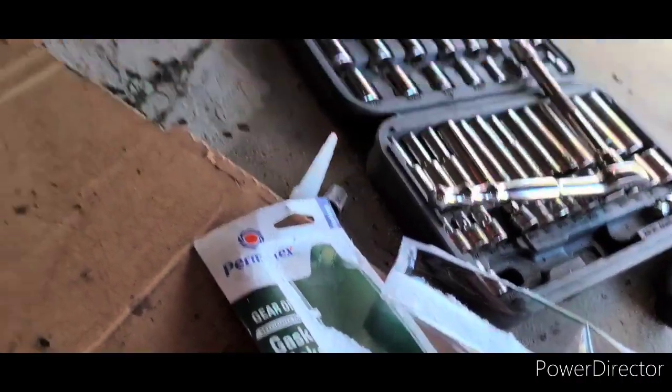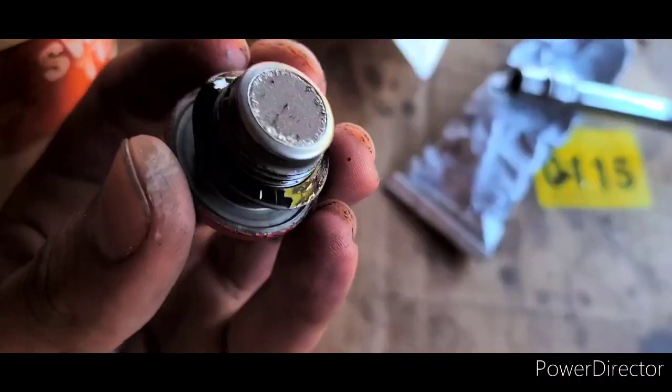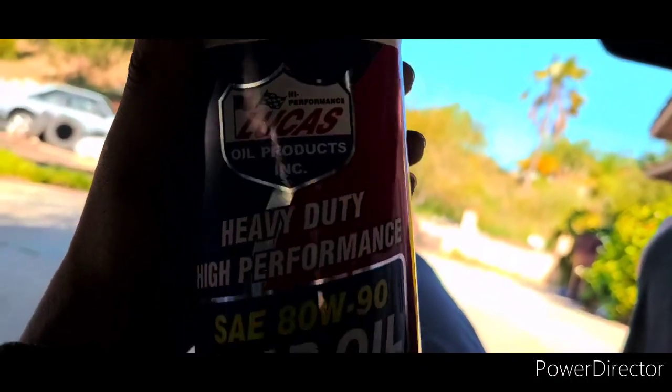I already applied the gasket maker so I'm putting everything back together. We got the drain bolt out — that's where we're going to fill it. I'm going to go ahead and use Lucas Oil, heavy duty.